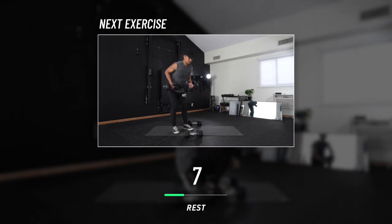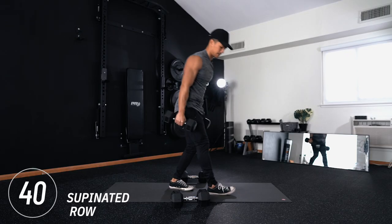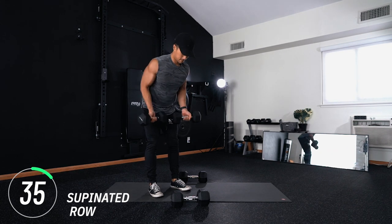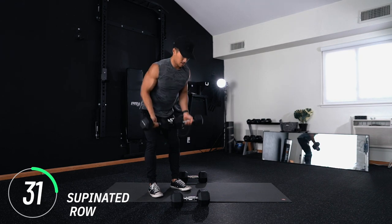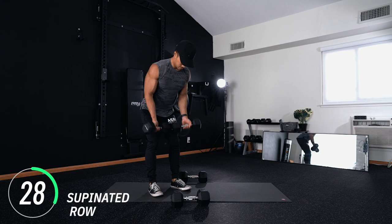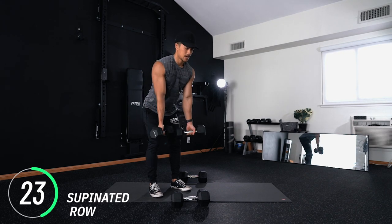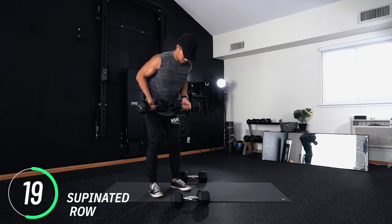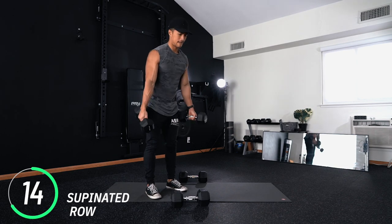For the next exercise we have supinated rows — supinated means palms facing upwards. Same row position, palms facing up, here we go. Now's a great time to let you know we are way past halfway and almost at the finish line, so finish strong — you got it.